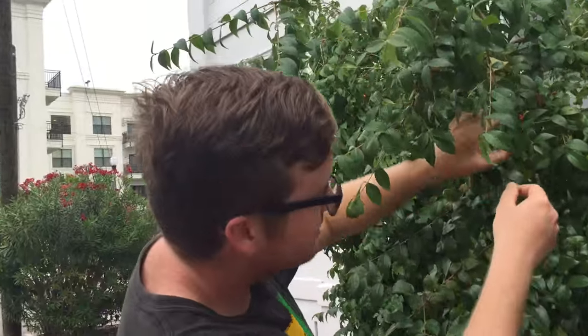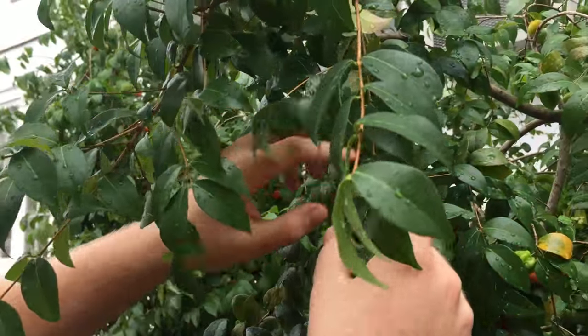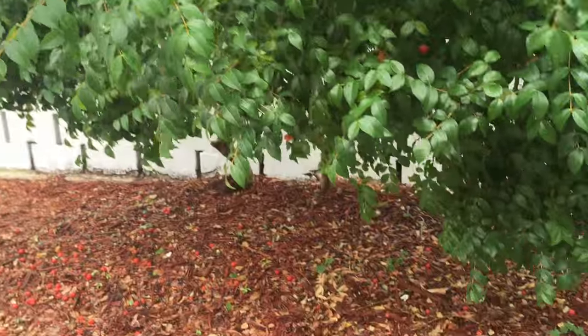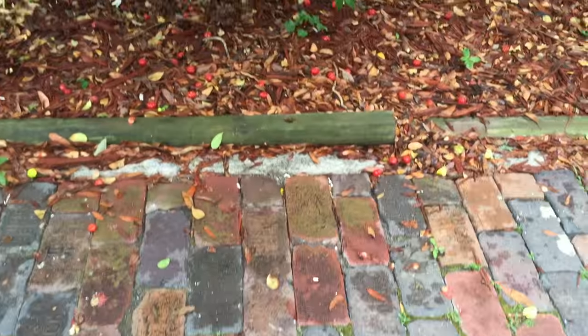Check out Suriname cherries. If you live in Florida, you can find them as landscape plants. Wherever you find them or plant them, get the seeds and plant them — a lot of them hit the ground, as you can see. It's a good plant to utilize; you can make jams out of them or whatever you can do with the fruit.